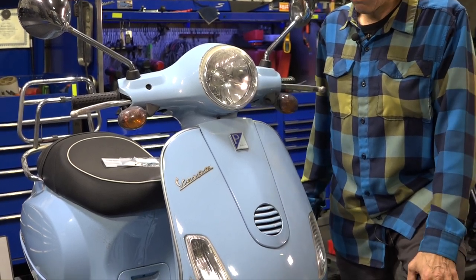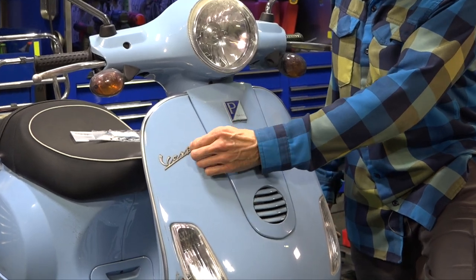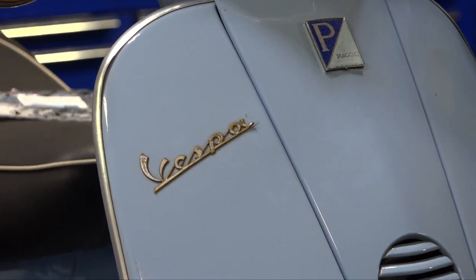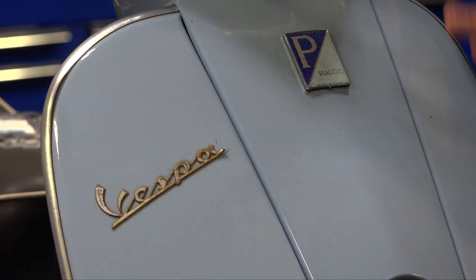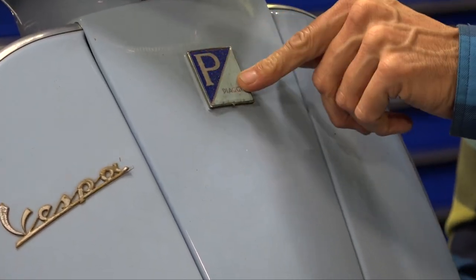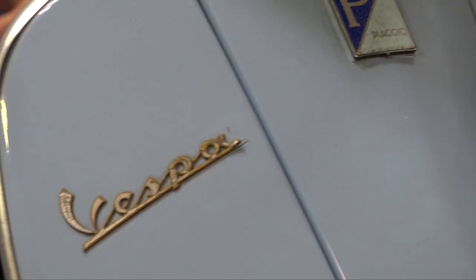I look at these Vespa badges and they are completely sunburned. That was originally like a chrome plastic, a rubberized chrome plastic — it's just yellowed and ugly looking. Doesn't even deserve to be on a scooter anymore. The scooter is still in nice enough condition to deserve a nicer looking badge. Same with the Piaggio badge — it's an aluminum sticker that's kind of oxidized. And same with the rear Vespa badge.